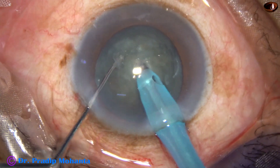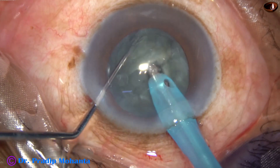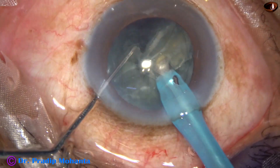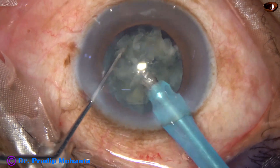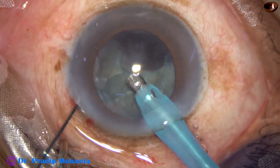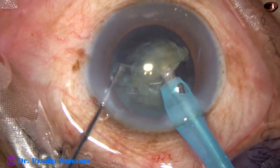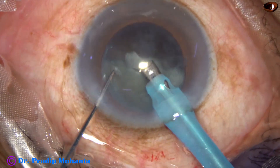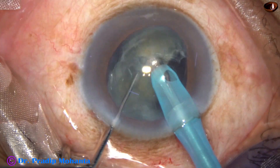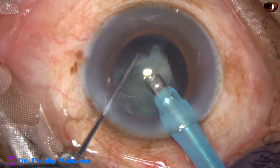The phaco needle is buried into the substance of the nucleus and the nucleus is chopped. The free nuclear fragment is emulsified and eaten off. The other piece of the hemi-nucleus is also quickly emulsified. Then we come to the other hemi-nucleus, chop it into two fragments, and each nuclear fragment is emulsified.